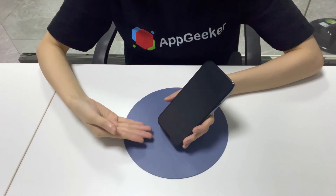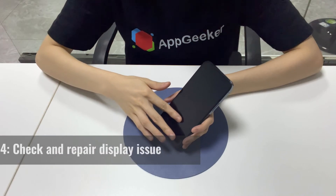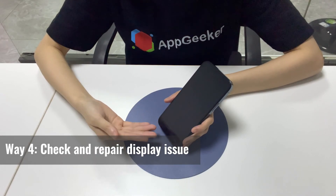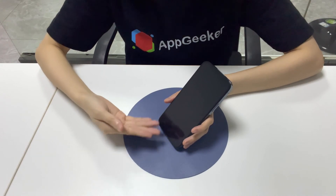Sometimes your iPhone XS may make noise, but it looks like it won't turn on and the display is black. It might be a display issue. For a better result, you need to take your iPhone to the Apple Store for a check. If necessary, replace the screen.